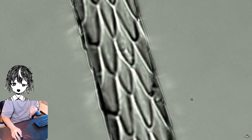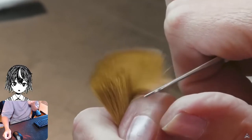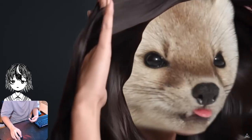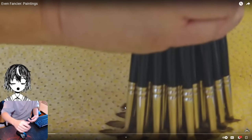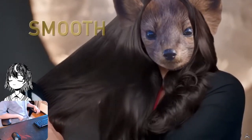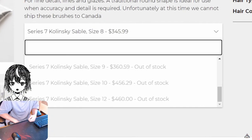Their hair is special because it has interlocking scales that vastly increase the surface area, but it also holds strong in the long term. Firm and bouncy, but also soft. It's smooth, it bounces, it moves. And these brushes sell for upwards of $300.